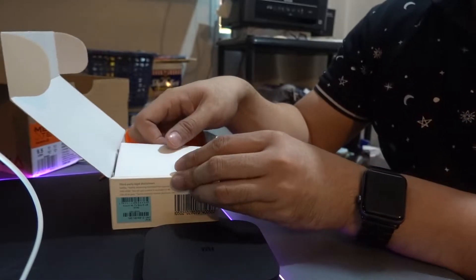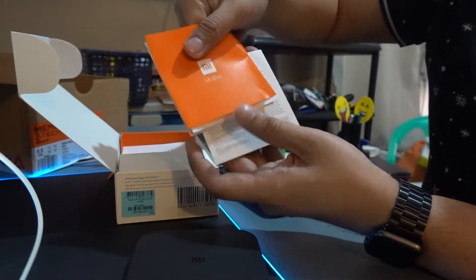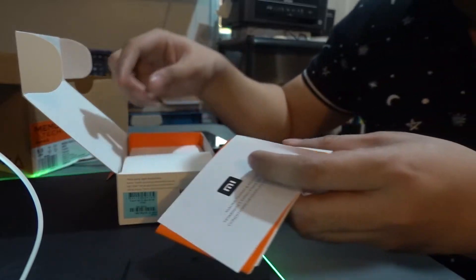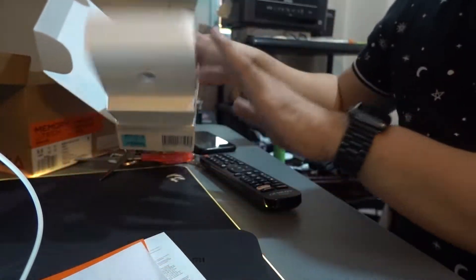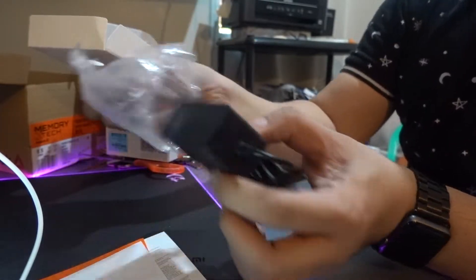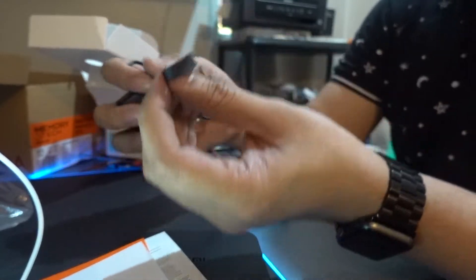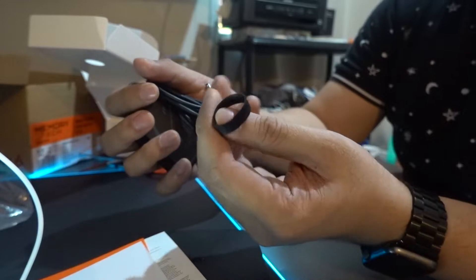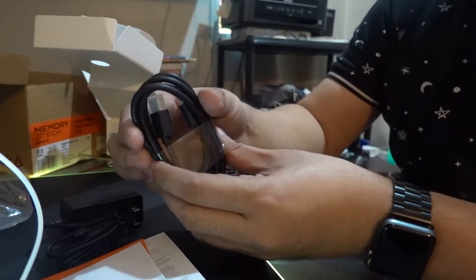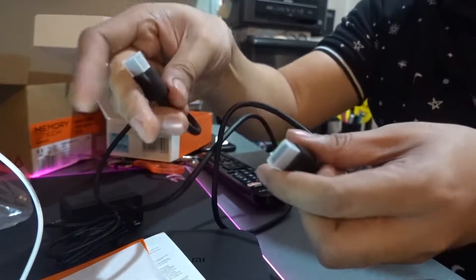Setting that aside, there's also documentation and manuals which nobody really reads — or at least I don't. We also have the power adapter — I hope the cable is long enough. They use a kind of rubber band to tie it, which is nice and actually reusable.